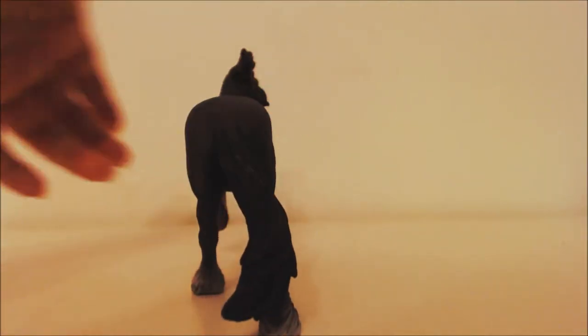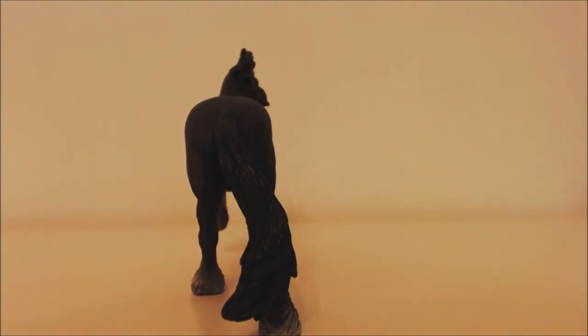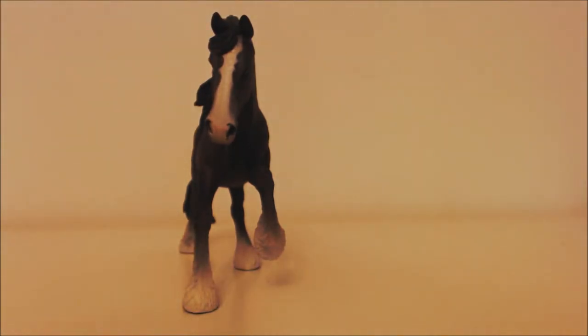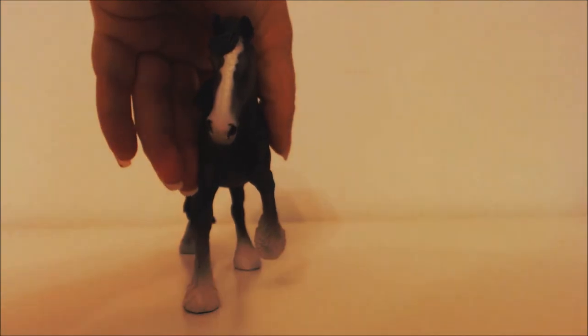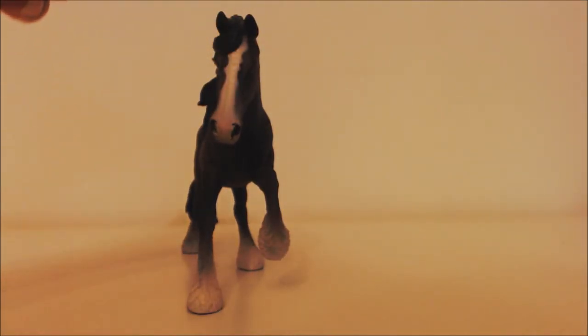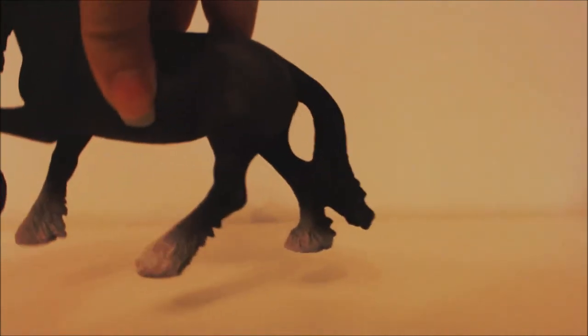From that angle he looks like that, and from the front he looks like that — so he's very much in action. He's got a lovely thin blaze on his face.